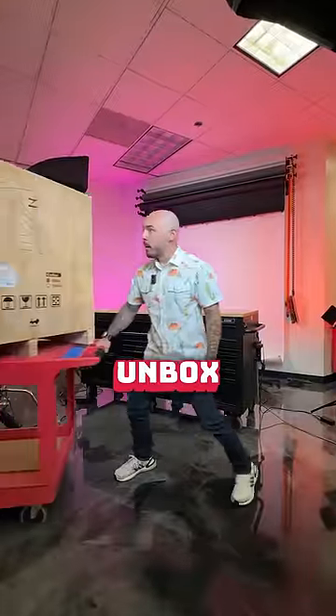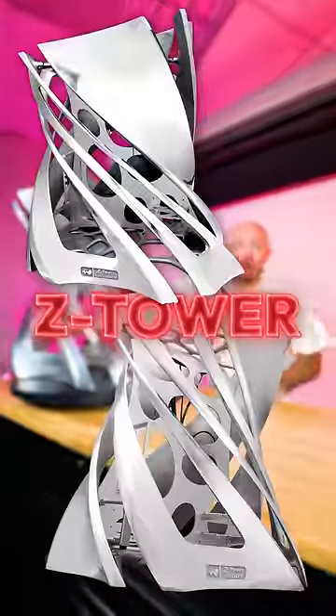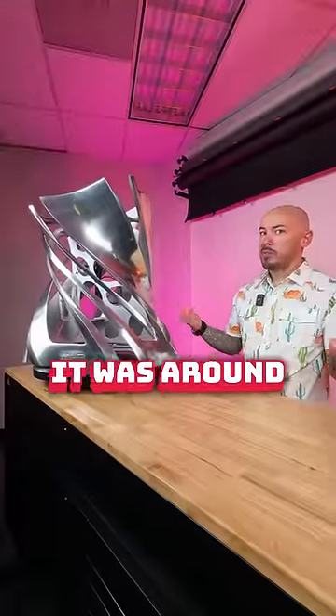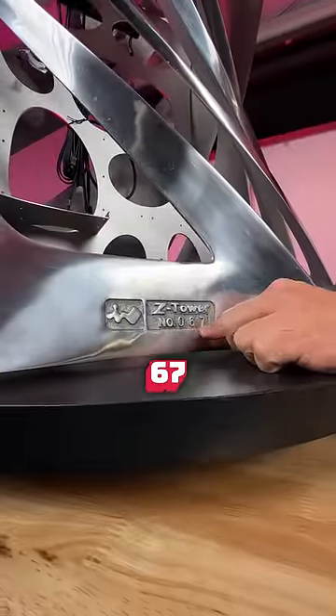Now just to unbox this — how do I? The power of editing. All right guys, we are checking out the Z Tower from NWIN. When it was available, it was around $5,000 bucks. I don't even know if you can find one anymore. This is number 67.